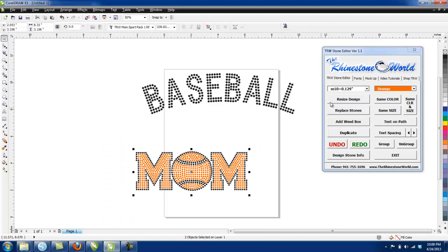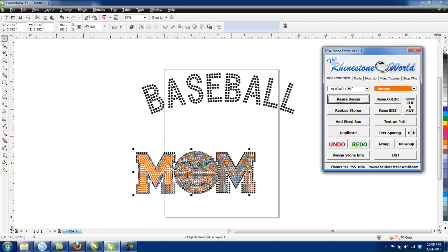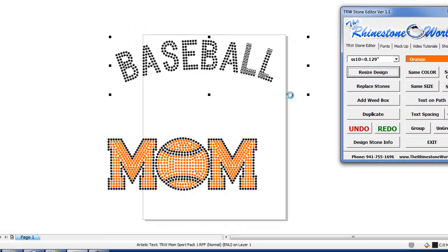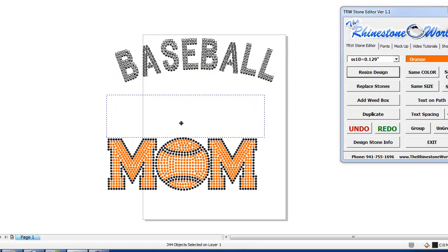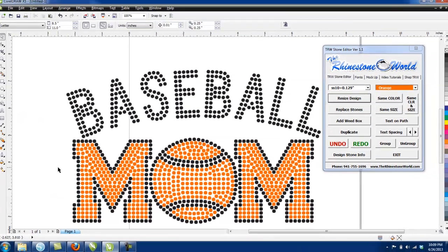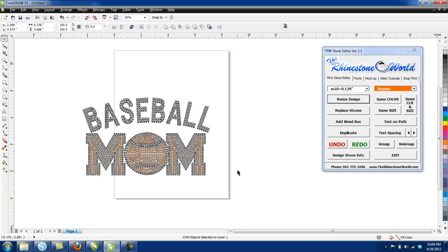I'm going to highlight it all, go to SS Tens, and resize the design. That's going to resize it all perfectly to 0.129-inch circles. I'll grab this baseball right here, same thing — resize the design, again to 0.129-inch circles. I'll drag it down and line it up perfectly, and now we have a baseball mom design. We created that literally in about 30 seconds.